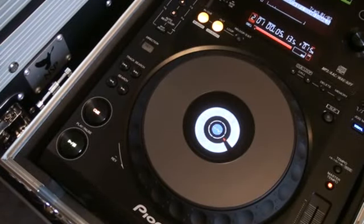Right guys, another video on scratching on the CD player. This guy here is the 900. Now this isn't necessarily a tutorial, it's more so a demonstration but also explaining to you what is happening in relation to this 900 player.